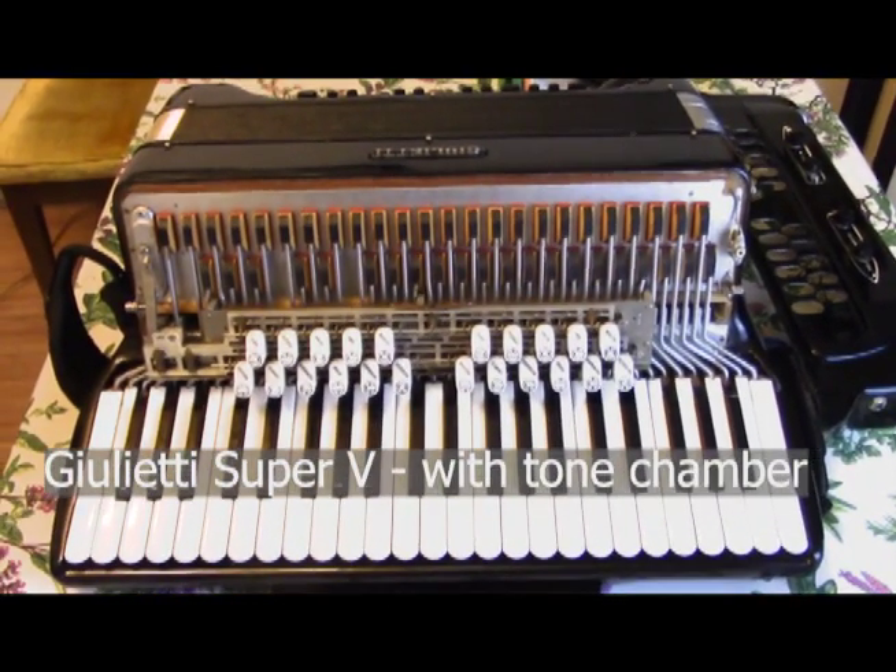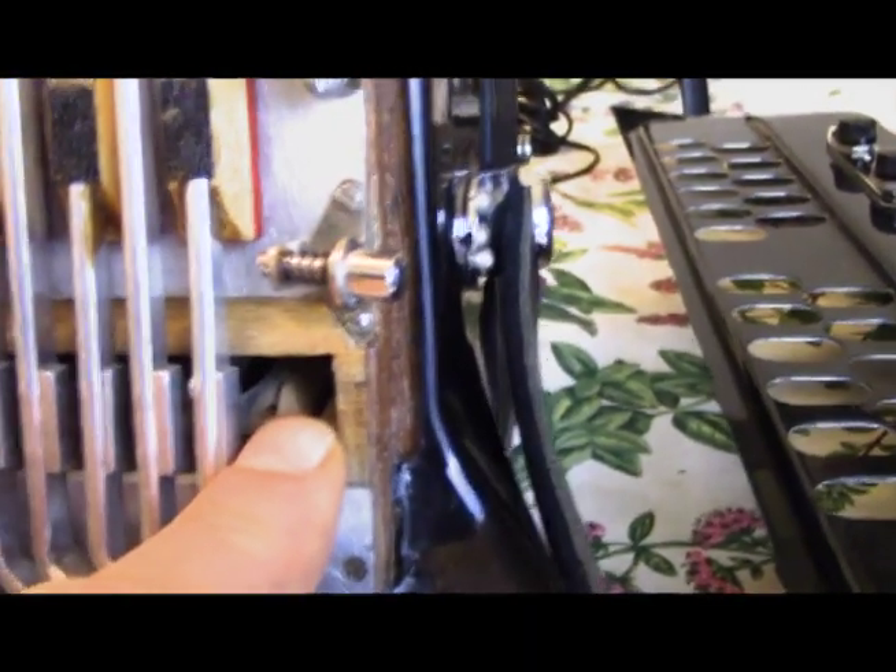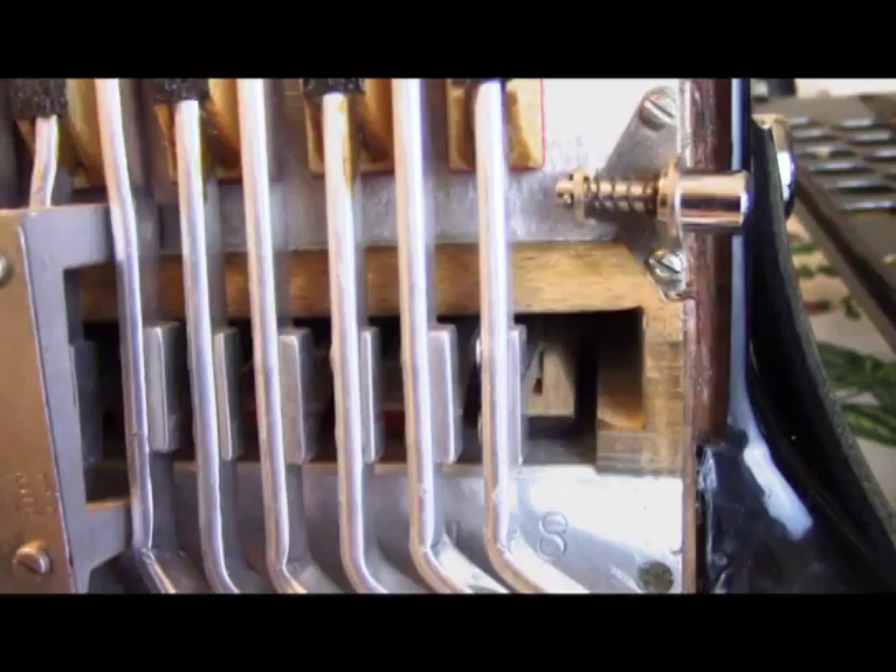And here is the Super V model — it has a tone chamber. Right there, you'll see that's the tone chamber, and it deepens the tone.